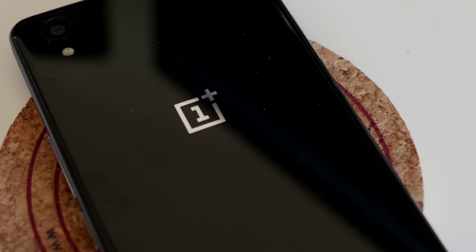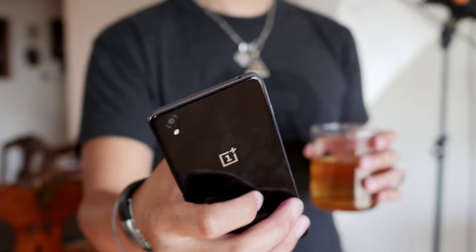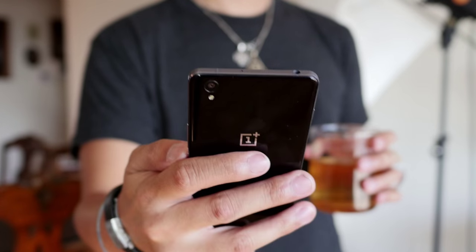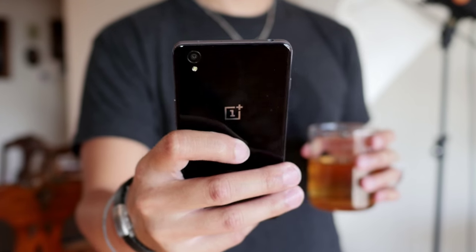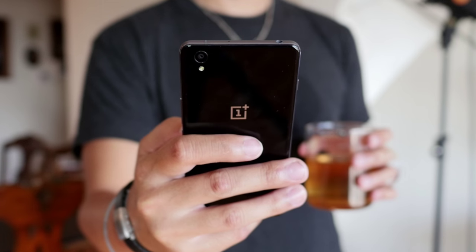With a compelling price, the OnePlus X hopes to marry the features of their most recent flagship with the value of their first offering. And with a design overhaul, it seems they may have been able to do it, but is this the phone for you? It's time to find out because it's Joshua Vergara from Android Authority — and this is the OnePlus X.